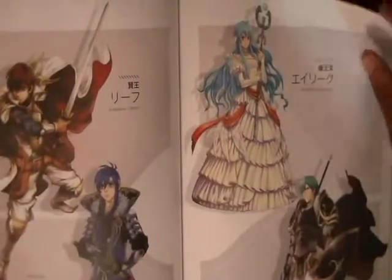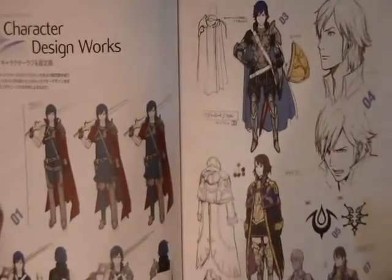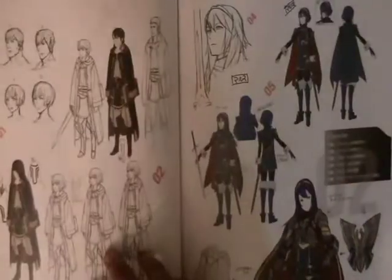Here we have some of the DLC characters that you can obtain through the Nintendo eShop. I haven't had the chance to play them all yet. Here we just get to the bare bones of the concept work of Kozaki designing the look of the characters.